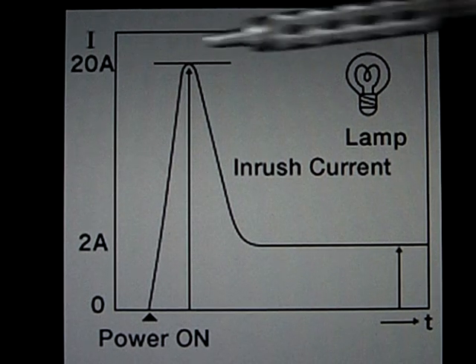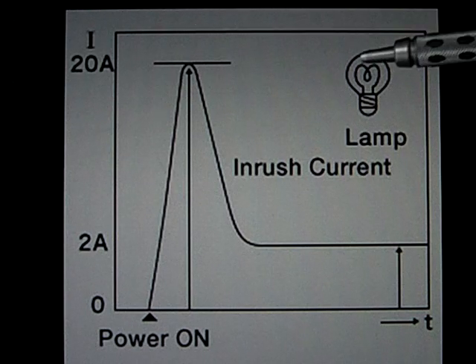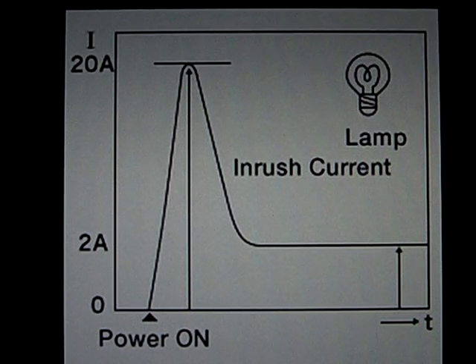This huge current surge at the beginning is rather hard on the filament — it leads to considerable wear. This is why you should try to reduce your inrush current to make your bulbs live longer. In the household you'll sometimes notice a bulb burns out just as you switch it on: it gives a brief flash of light and then dies. This is because the high inrush current killed the already worn-down filament.